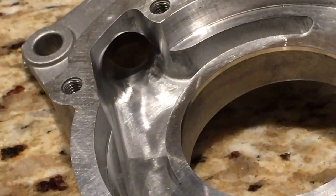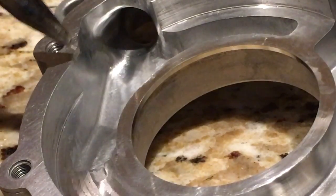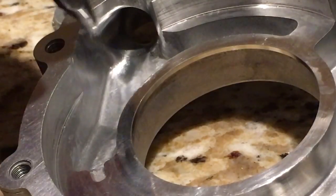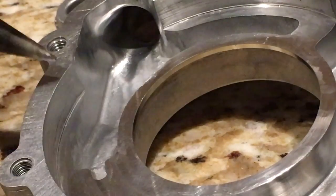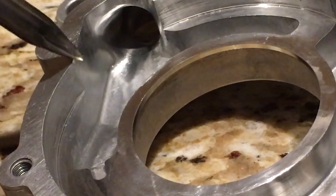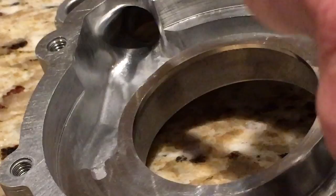Now let me talk about the modifications I made to the outlet side of this pump cavity. I looked at coming from this point in the cavity, coming around this wall, and blending into a smooth transition into the exit. I smoothed and made a good transition all the way around this wall into this exit — specifically in this area right here.